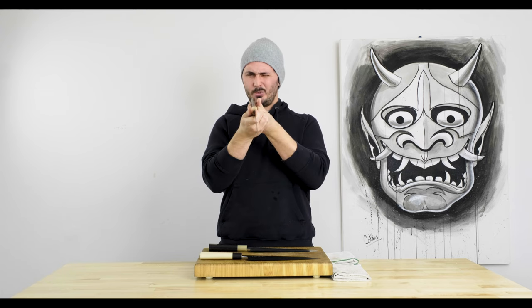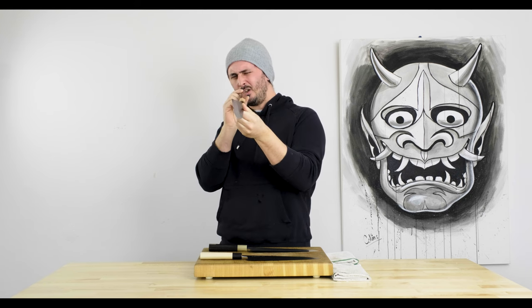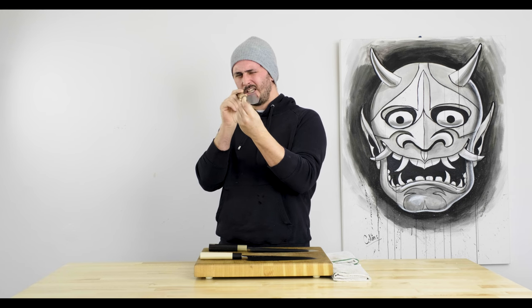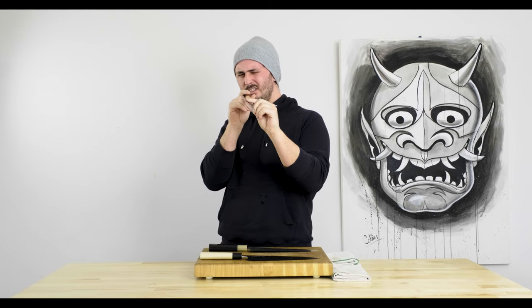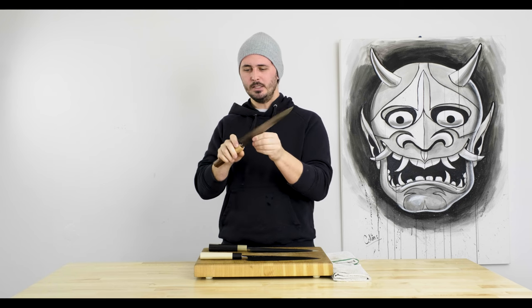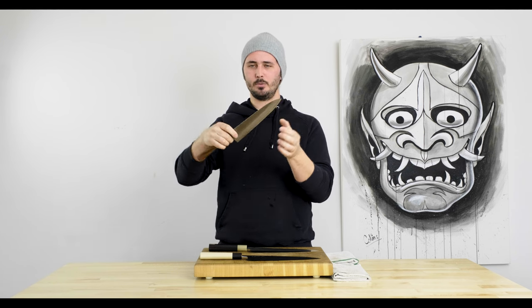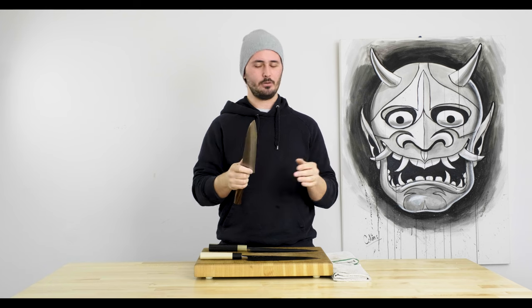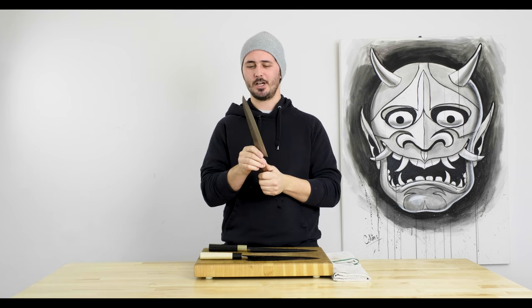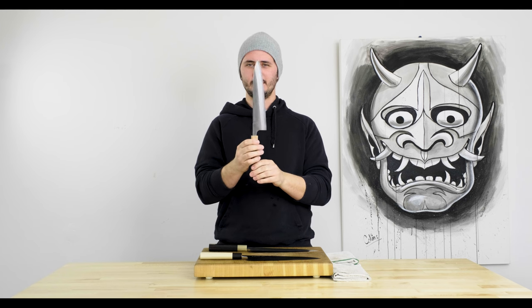The grind on this guy is really nice — super super thin, almost got a bit of an S-grind thing happening, hollow ground. Looking at the bevels I'm not seeing any glaring issues — you might notice a couple tiny little low spots up near the Shinogi line, but nothing crazy. It is hollow ground so you'll have to work out the hollow edge geometry if you want to polish the bevels. I've used Yoshikanes a little bit so I already kind of know how this guy is going to perform — they are crazy sharp, really nice performing knives. Excited to test this guy.